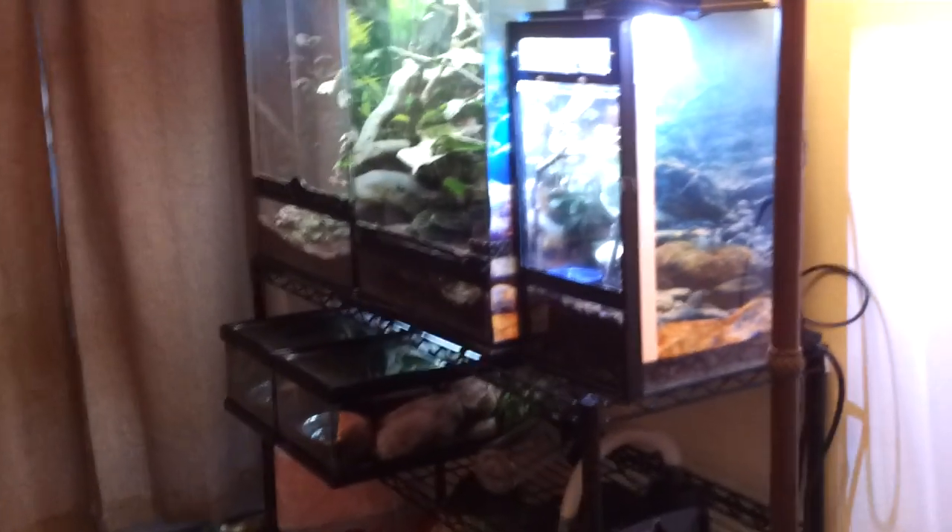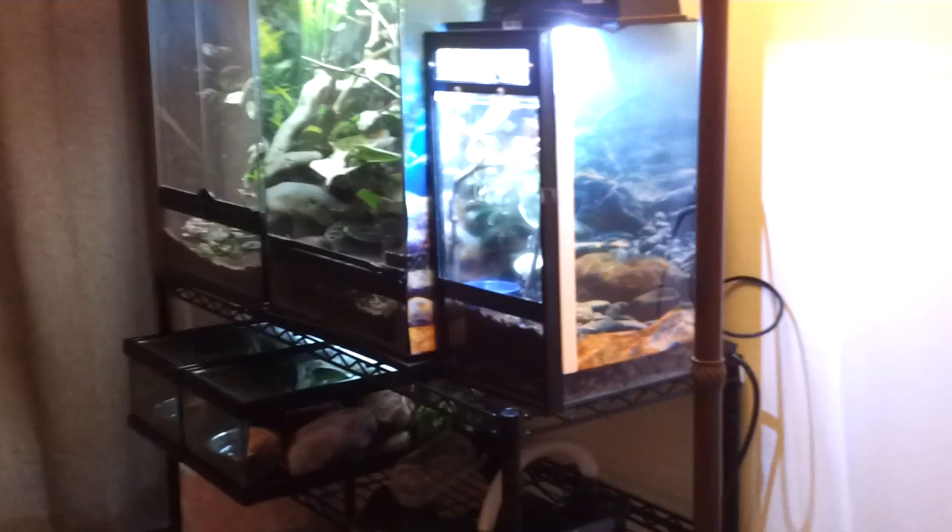Hi YouTube! We've made some changes this past month, the biggest one being my new wire shelving unit used to keep all of my live planted vivariums.